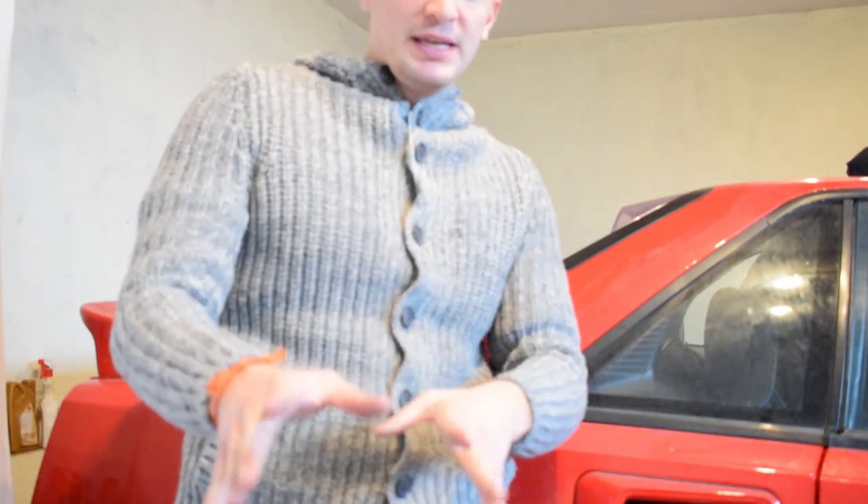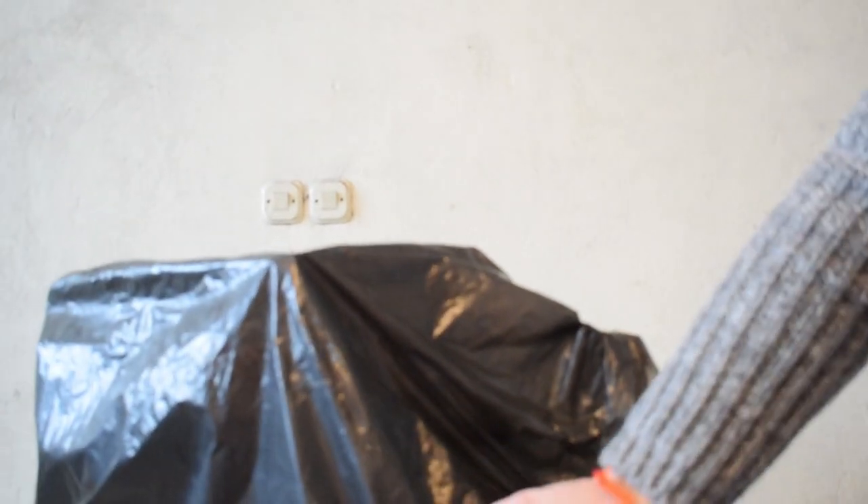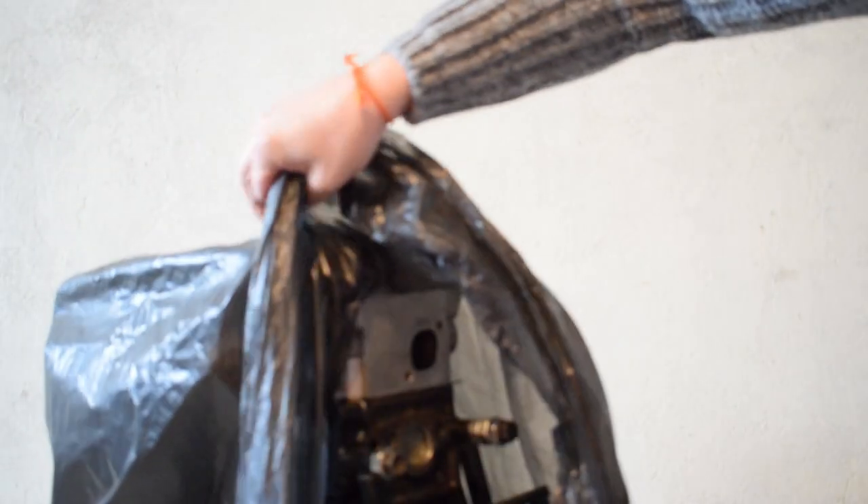I'm actually working on the engine so let me give you a tiny little teaser. So there she is — teaser, teaser, teaser, and that's enough for you. So there's progress being made on the engine, but today it's time for the engine bay.